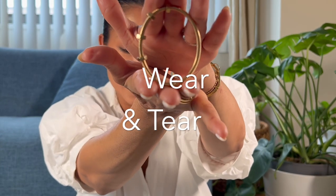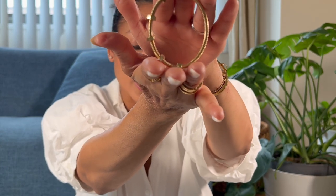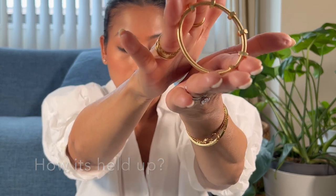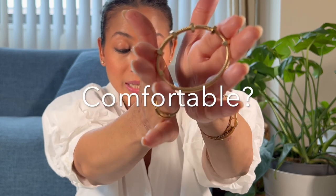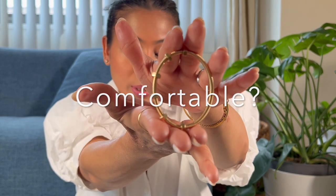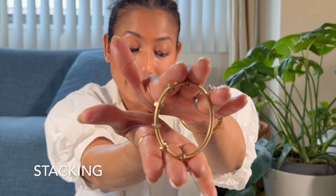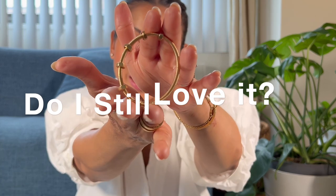In this video I'm going to be focusing mainly on the wear and tear of this particular piece — how it's held up after owning it and wearing it for about a year, whether it is comfortable, do I wear it 24/7, about scratches, whether it stacks well with other pieces, and finally do I still love it. So let's get into the video.